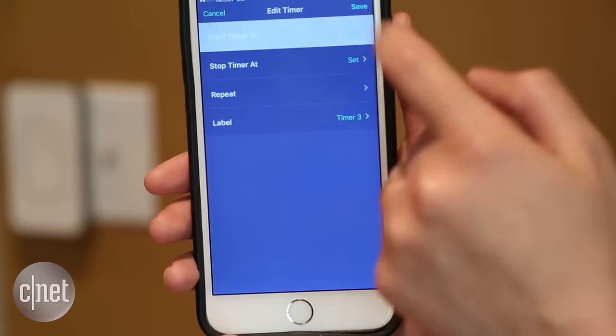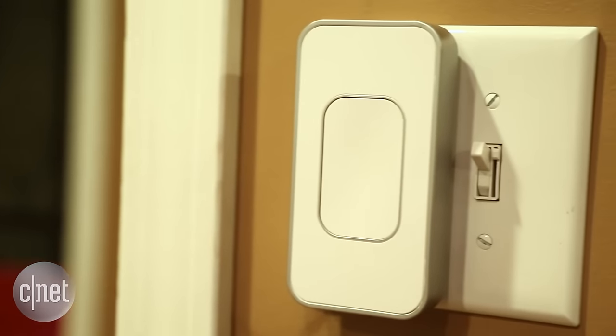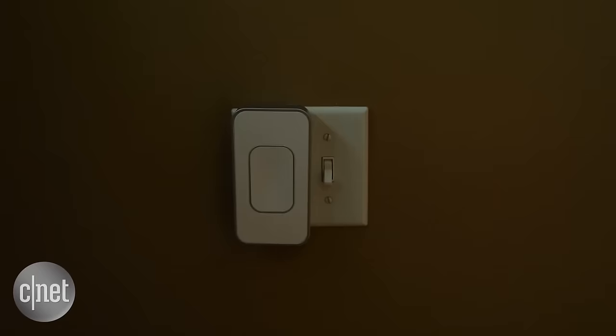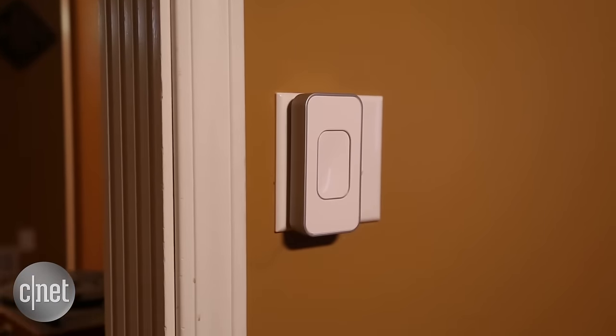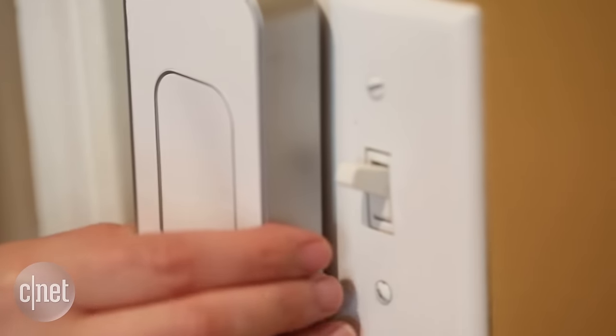It allows for on and off controls and lets you set timers, but that's really it, and that makes it pretty limited. It's also kind of loud, and it currently doesn't integrate with any third-party devices, although Amazon Alexa integration is in the works.